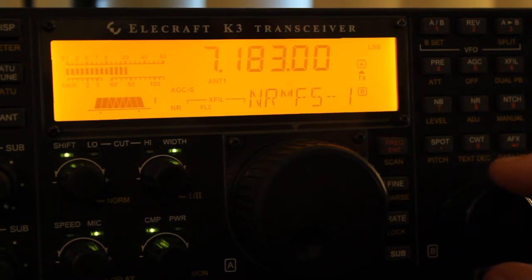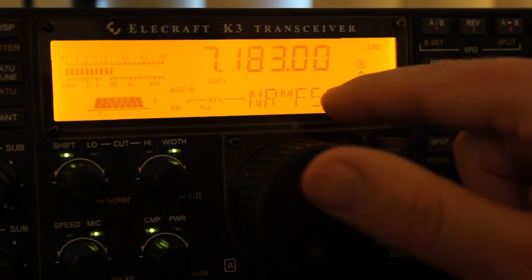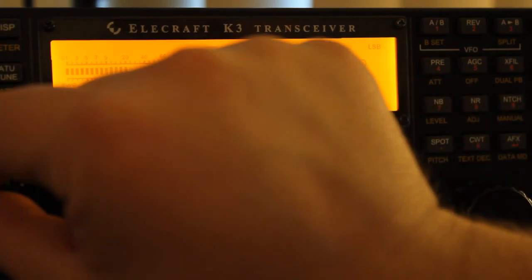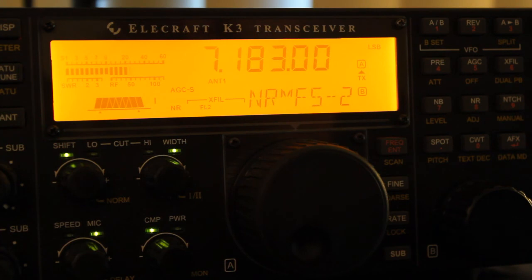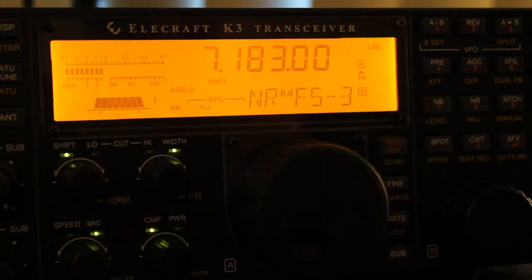When you get to the five setting, it uses a different algorithm. So you can set it as aggressive or as light as you want. You can see it actually works really pretty well.